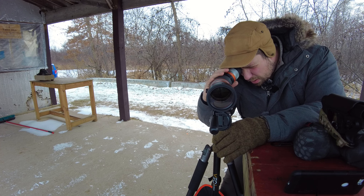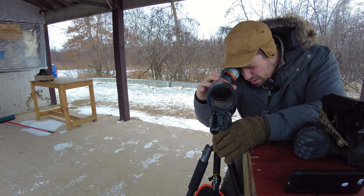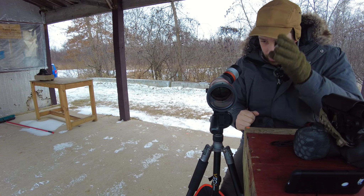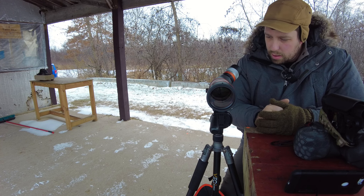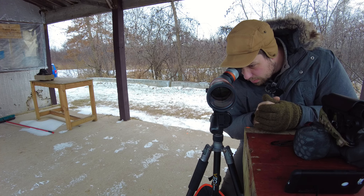I'm going to go ahead and increase magnification. It's pretty crystal clear on a dreary, dark, overcast day — it's a pretty good image. Definitely sharp — I like the sharpness a lot. I'll talk more about glass quality later, but I think it's a very crisp, very sharp image.